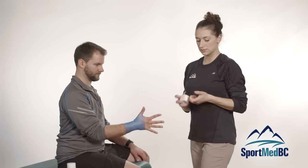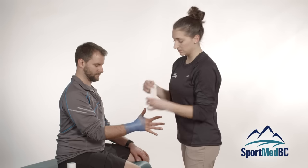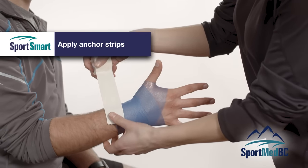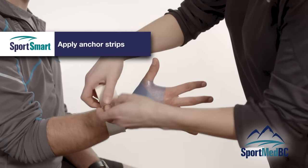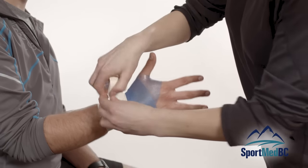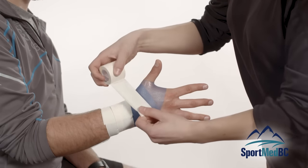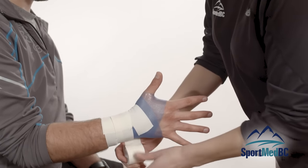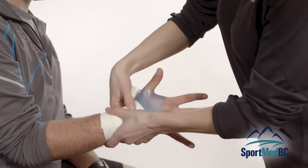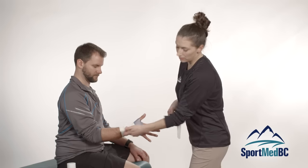To start with the anchors, you are going to be using one and a half inch athletic tape. You want your first anchor to be half of the tape just over the pre-wrap, so a little bit of contact onto the skin. Make sure you are not pulling the tape too tight to the point where they will lose circulation into their fingers. A moderate tension is fine. When you are coming up towards the wrist, angle the tape forwards towards their fingers to follow the anatomy of the wrist. The tape will naturally follow that angle.